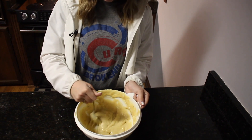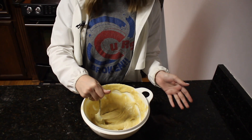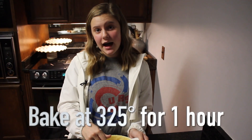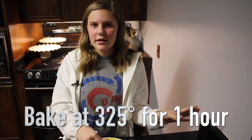Okay, so now we have all of our ingredients mixed together for our banana bread. We doubled the recipe today. We are going to get it into a greased pan and put it in the oven at 325 for about an hour, until a toothpick can be stuck in it without it coming out with stuff on it. So we'll get that in the oven and I'll see y'all when it's done.